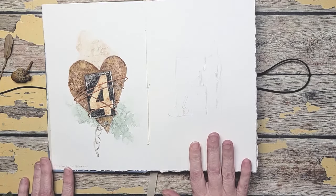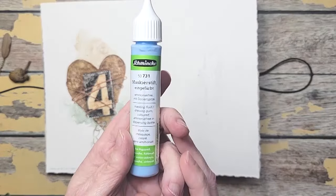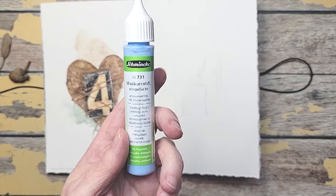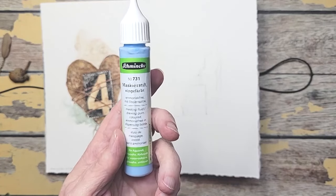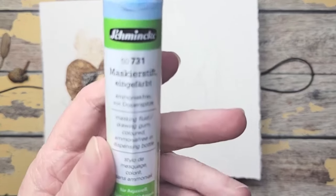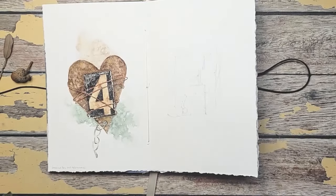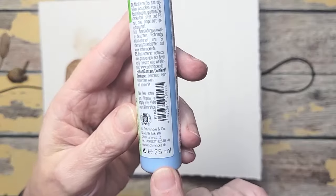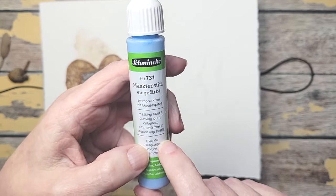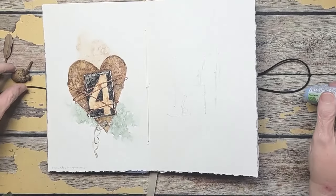So I'm going to do this little one with you today. I want to share this beautiful masking fluid that I absolutely love — it's the easiest masking fluid I've ever worked with. This is by Schmincke and it's just called masking fluid. It's 25 milliliters — I believe the smallest size — and it will last you forever. I've probably done 15 projects and haven't even squeezed out very much. Let me show you how easy it is to apply.